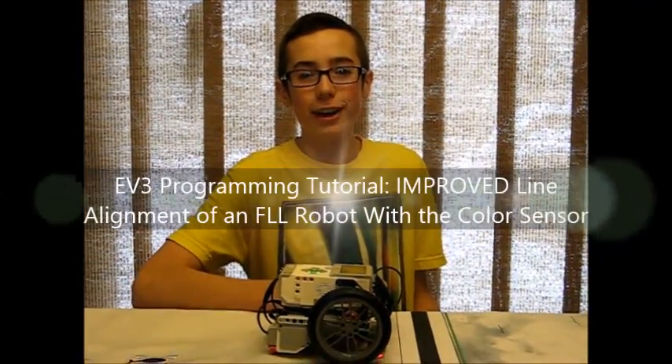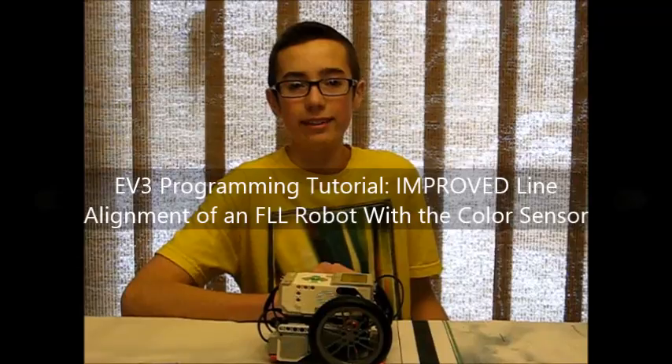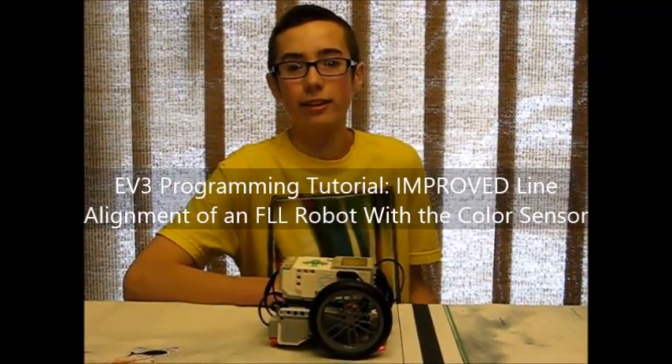Hey everybody, this is BuilderDude35. Today I have an improved method for aligning your robot to lines on the FLL field using the EV3 color sensor.